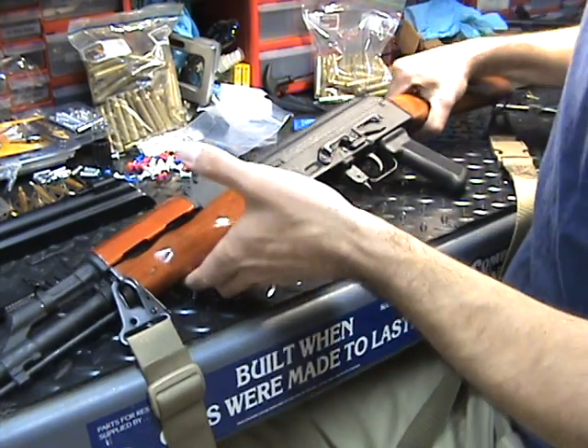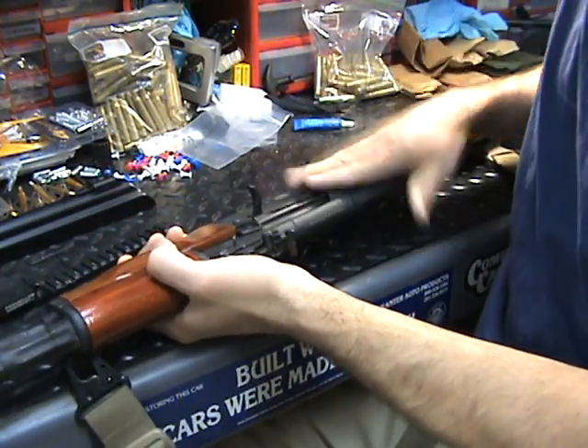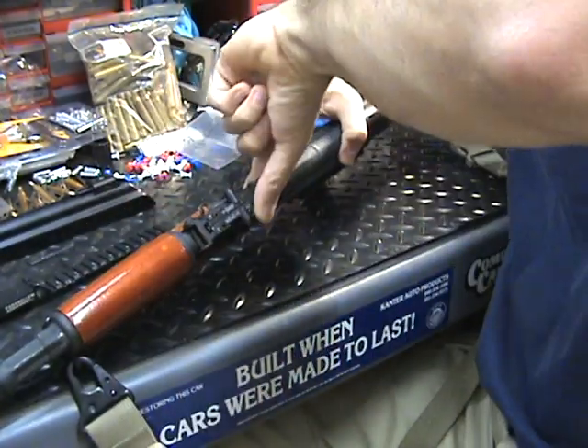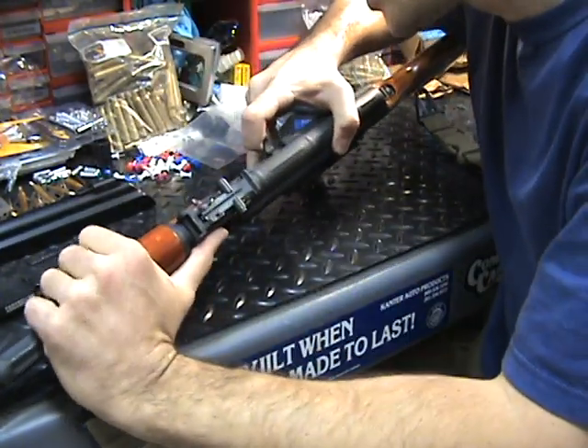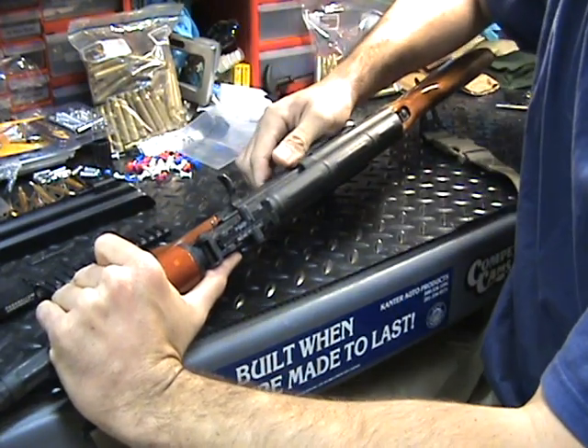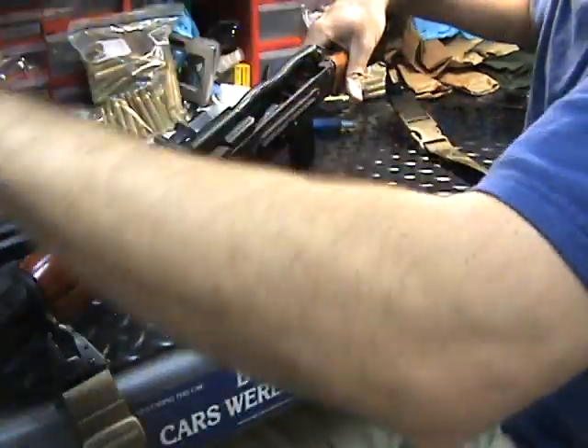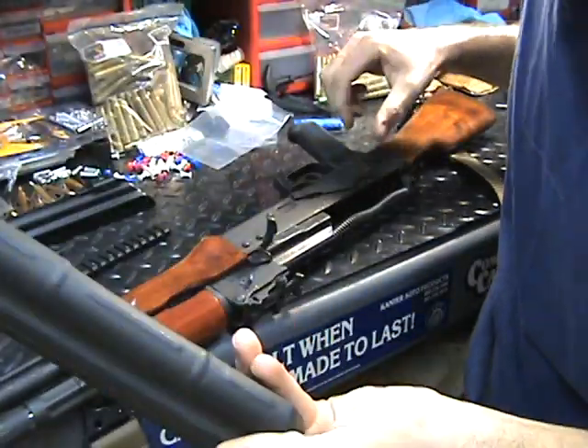First order of business, you want to make sure that the weapon is actually safe. I'm looking over here, I see that it is on safe. Now I can do my chamber check — I've opened it up, I can stick my finger down inside, I can clearly see that this weapon is empty. So I don't really need to keep it on safe anymore.